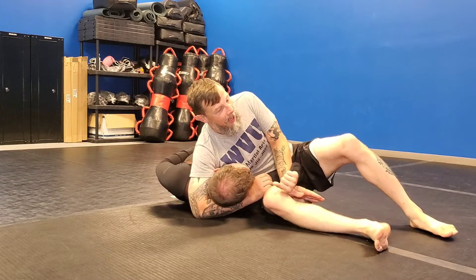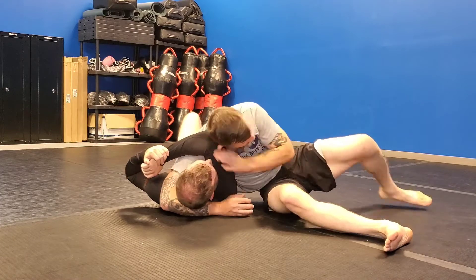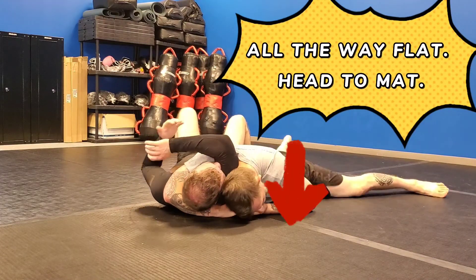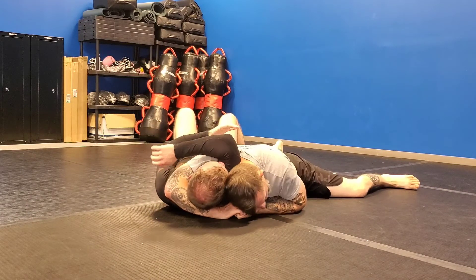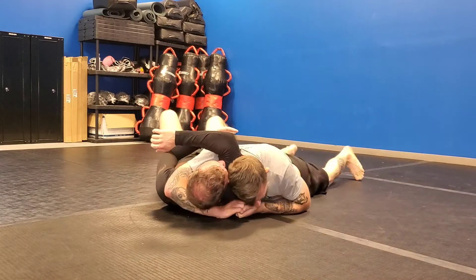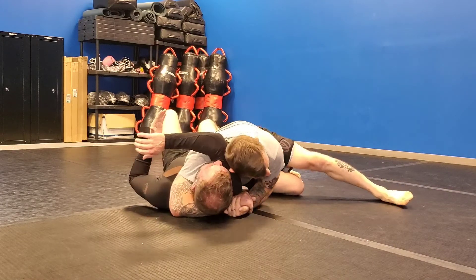If he really wants it back, I'm going to let him. Pull this way and slap this way, all the way down to the ground into an arm triangle. Pick your favorite finish — I can go straight down and twist out, drive in. I can get my knee up on his hip, go flat, twist. I can be a bastard about it — hug and crush. Any one of those.